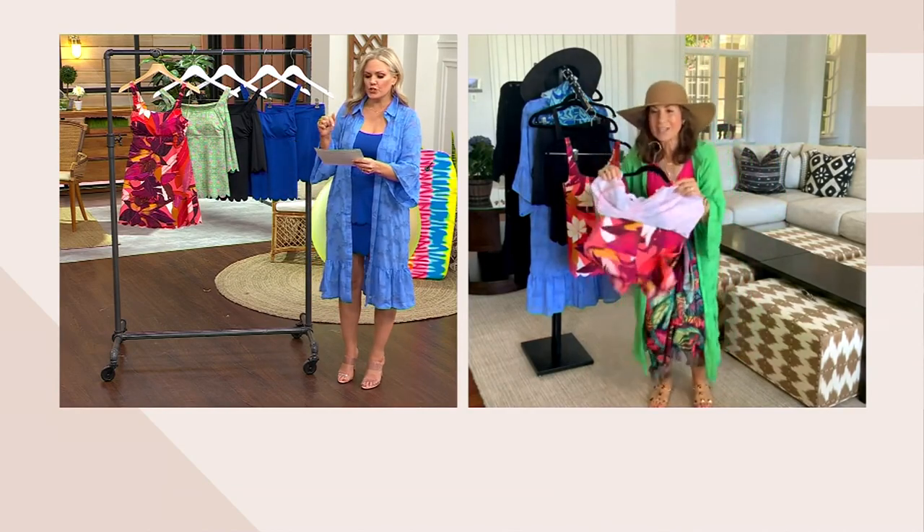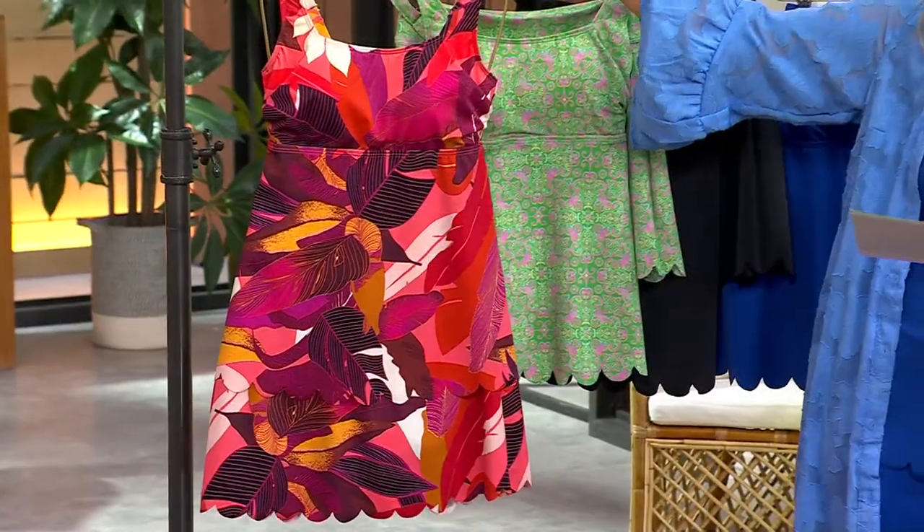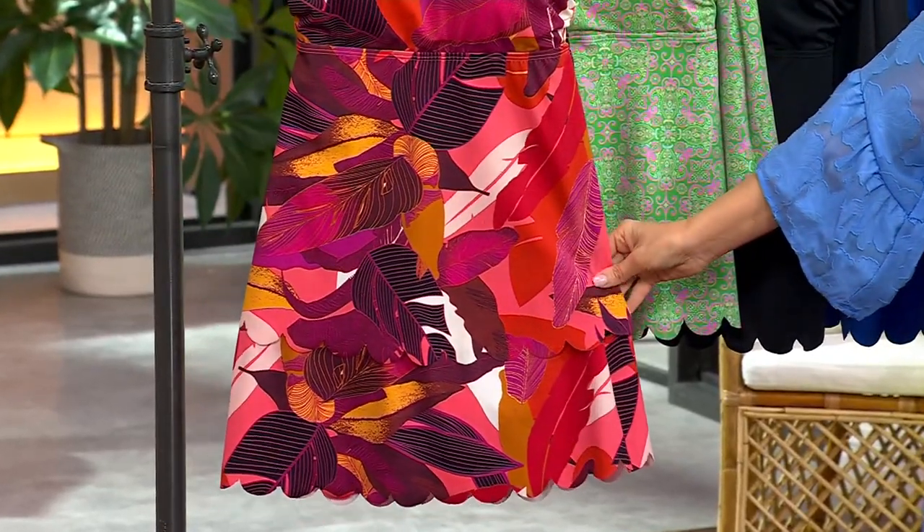I like it all covered, and this is going to do it for you. You could bicycle ride with this. Let me take you through the color choices, and then we'll talk about the construction. This is Coral Safari Plum that we saw Rebecca in.